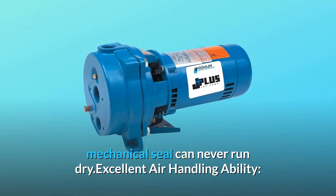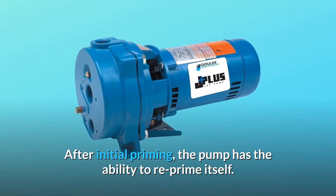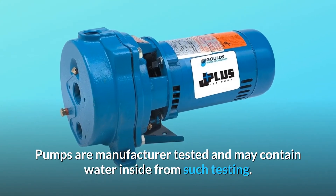Excellent air handling ability. After initial priming, the pump has the ability to re-prime itself. Pumps are manufacturer-tested and may contain water inside from such testing.